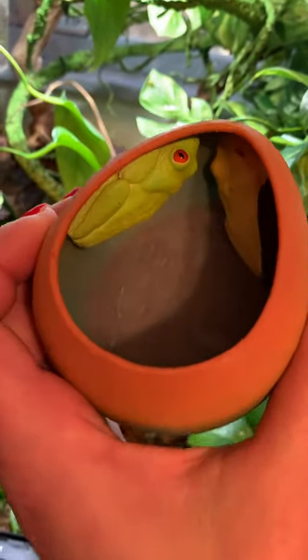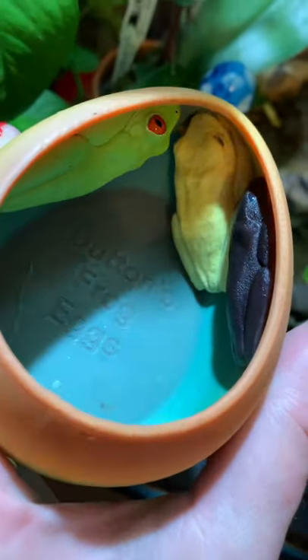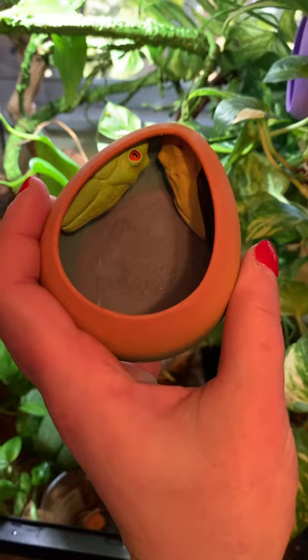They absolutely love these. I woke this little guy up, but you can see my purple morph and my albino — they're sleeping. I'm gonna put them back, but I would highly recommend these for red-eyed tree frogs.